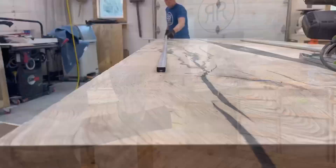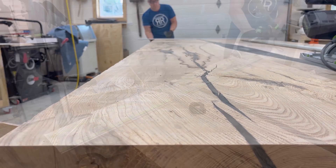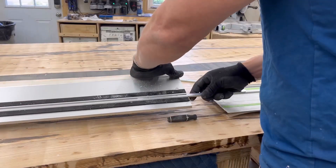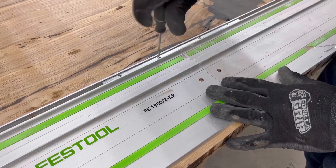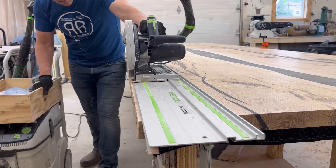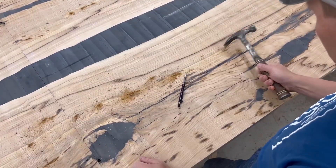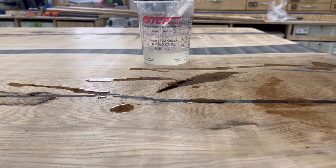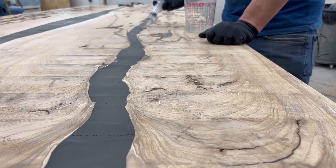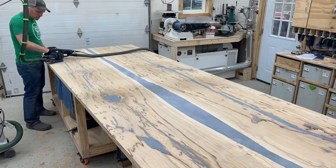Then I go through and shape the rest of the table across the full 14-foot length. I use the Festool track connectors to get a full 14-foot-long track to cut the width on the table, knocking out the last remaining gaps.